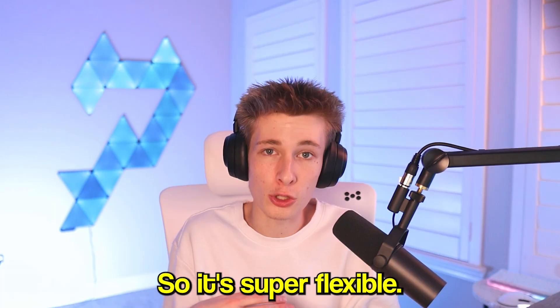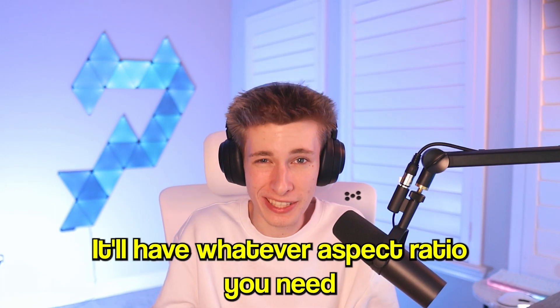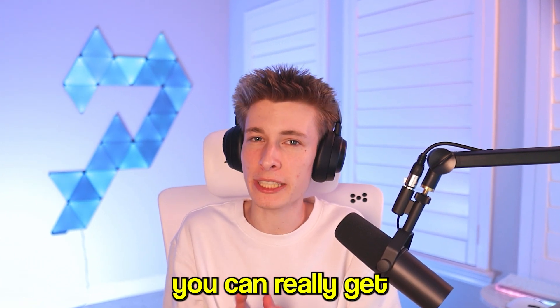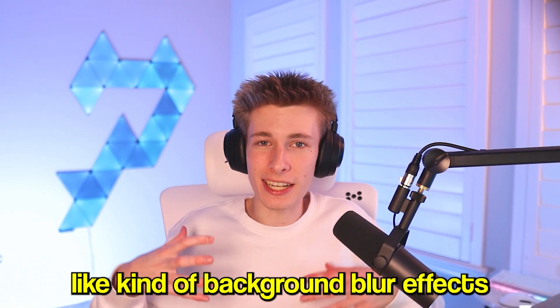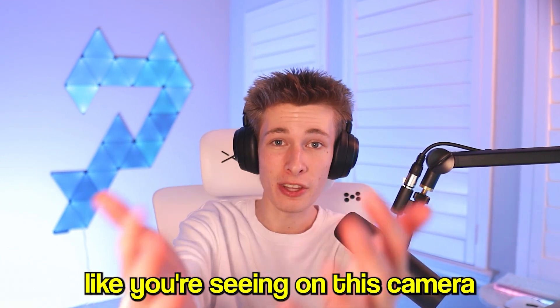You can also downscale it to things like 1080p 60fps or 720p 60fps, so it's super flexible — it'll support whatever aspect ratio you need. With some proper lighting you can really get a good image out of it, and combined with the half-inch sensor, it gives you a really nice background blur effect.